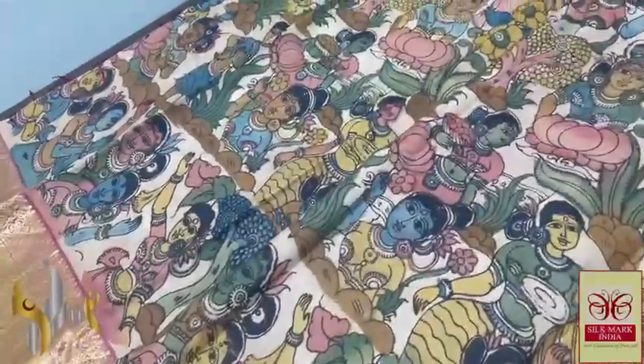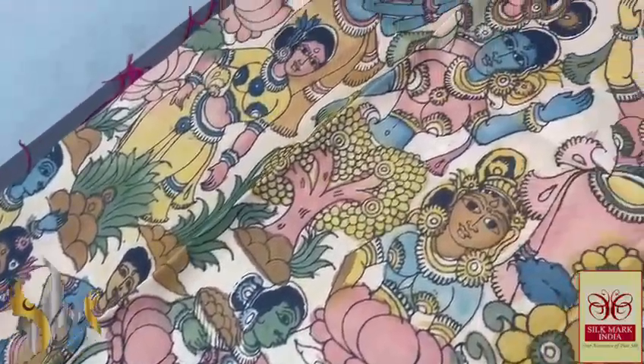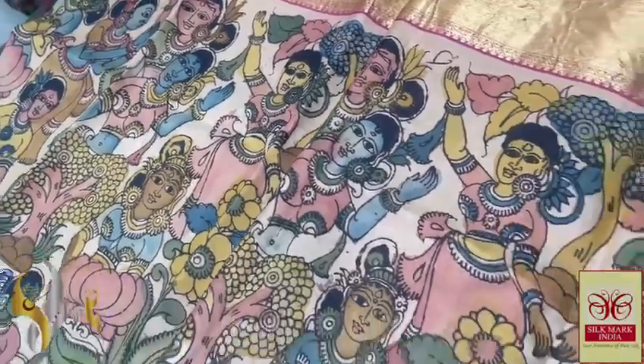A very famous and beautiful design with excellent hand painting work. It is a very artistic, time-consuming, and tedious work, penned and painted using natural colours — vegetable dyes are used.